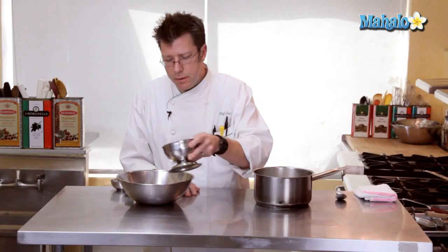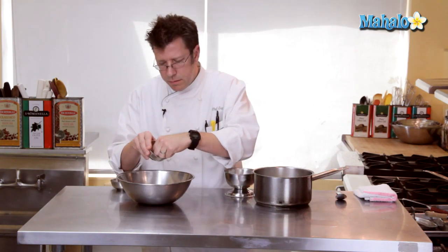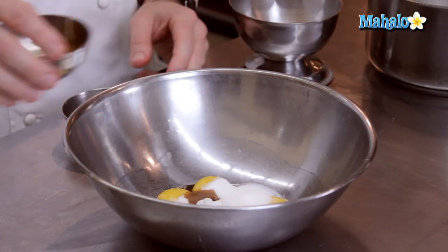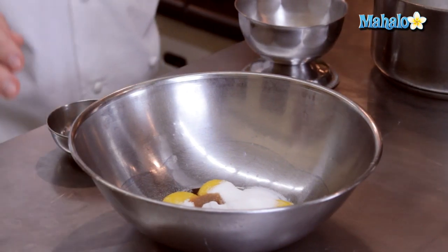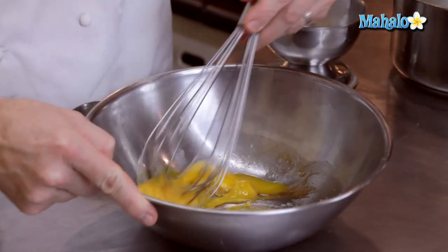While that's happening, we're going to take our sugar and combine it with our egg yolks, our little pinch of salt, and half a teaspoon of vanilla. I'm going to blend these together with a whip and get them really nicely combined.